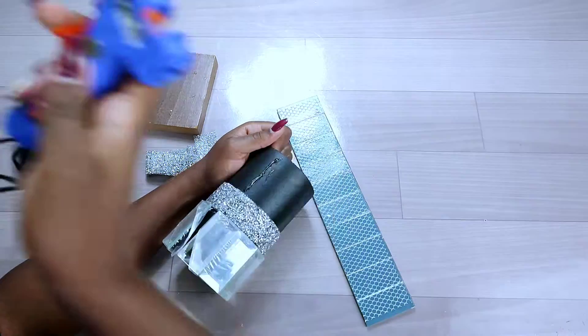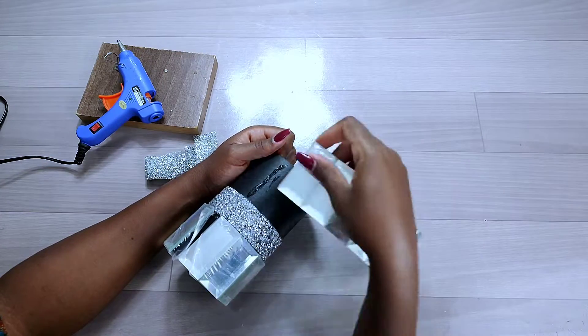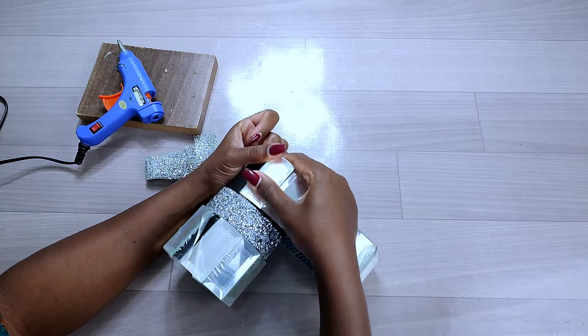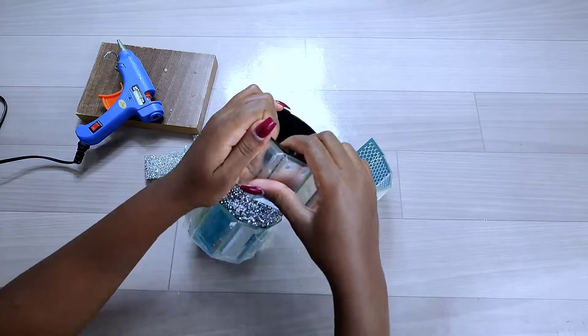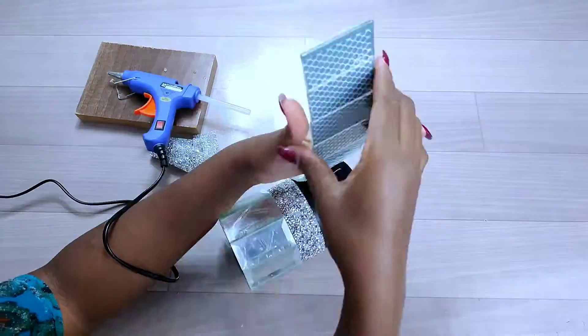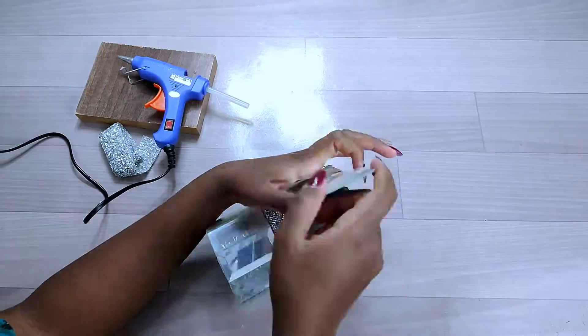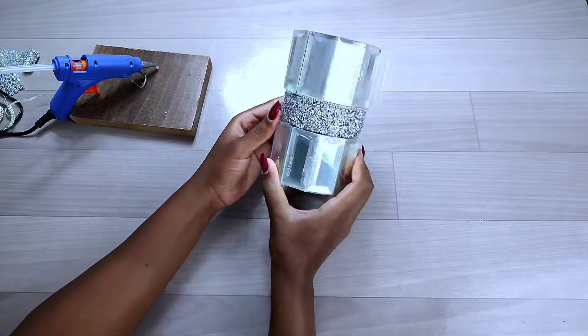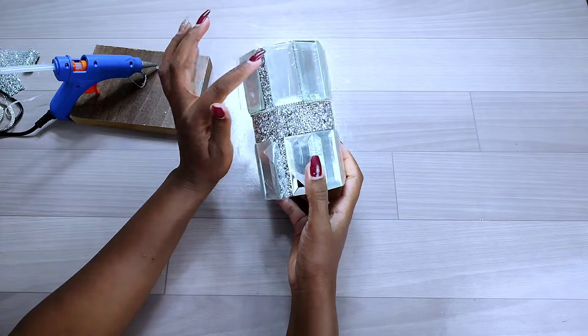After gluing down the rhinestone wrap, I proceeded to the last part — adding the second round of mirror tiles on the cardboard. I used hot glue to stick the mirror tiles all the way round. You can also use silicone glue for this part.